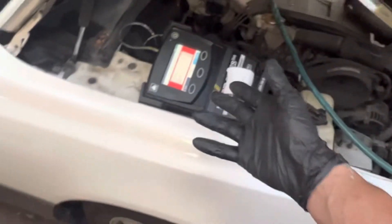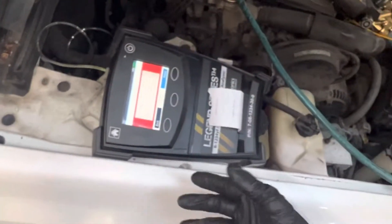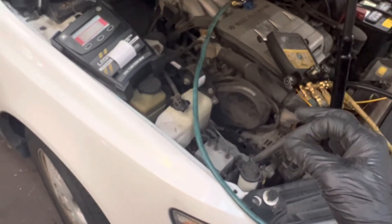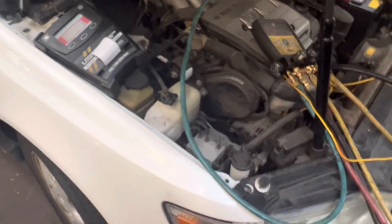We gotta get rid of these guys. I'll be back — let's see what this thing does after it's properly charged with the proper amount of the proper refrigerant. But I think there might be some damage done to the compressor.